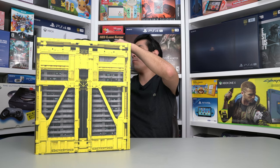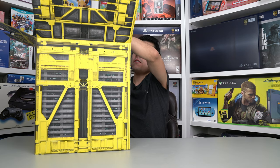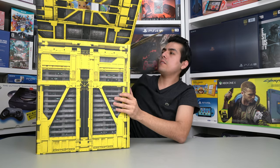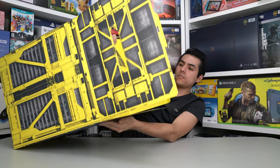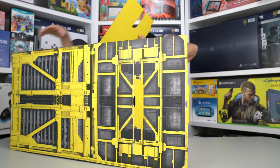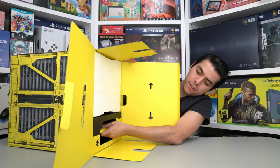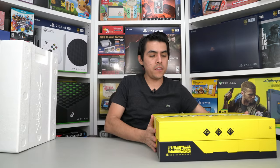Now we're going to open this like that, open the sides, and remove the handle. Then we have another handle here. Let me tilt this so you guys can see exactly what is inside and how this thing is packaged. Then I'm going to remove this and set it aside. Here's the box — let's open it.